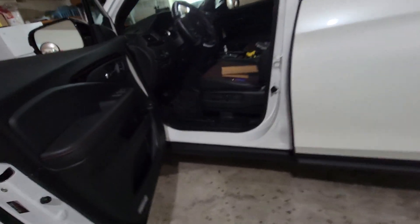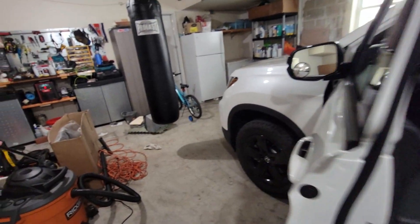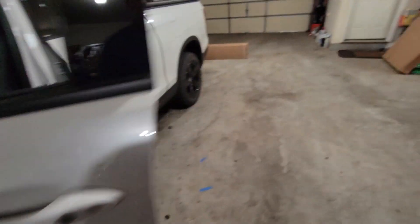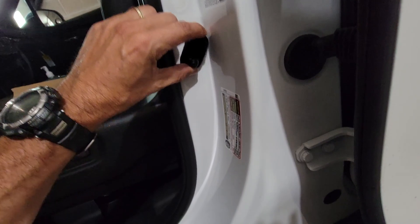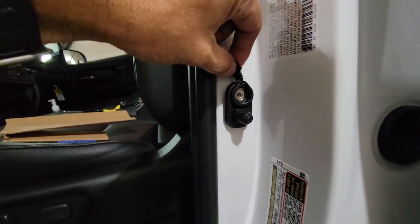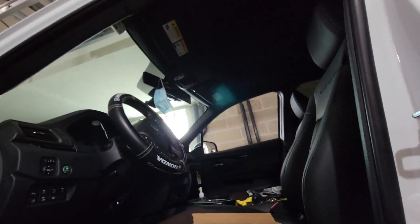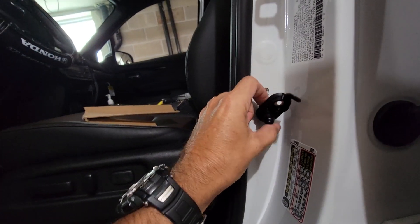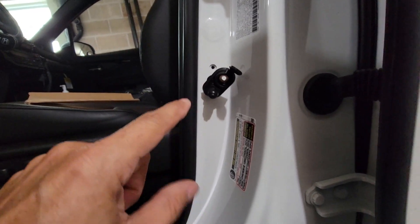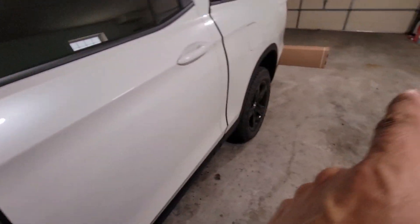One of the first things I want to show you is the manual. The installation manual recommends removing the battery. But if you guys want to avoid that — it's as simple as this: go to the door switch for the lights, pop this guy up, and remove this screw. That way, as soon as you remove it, there's no power — you can see there are no lights even when I press the button.